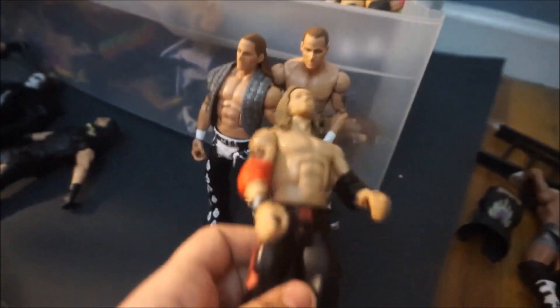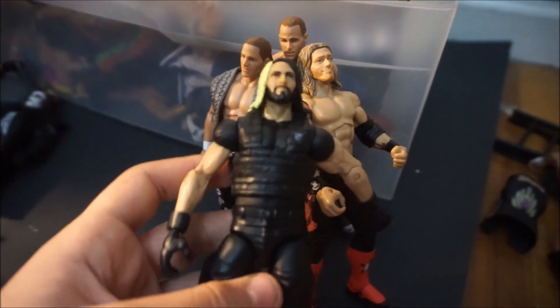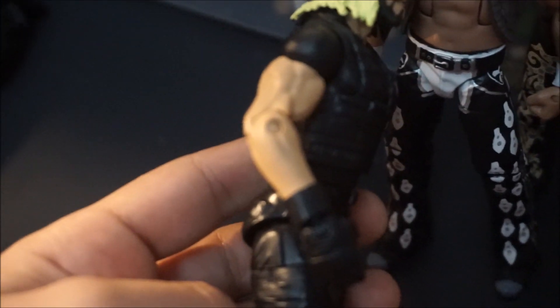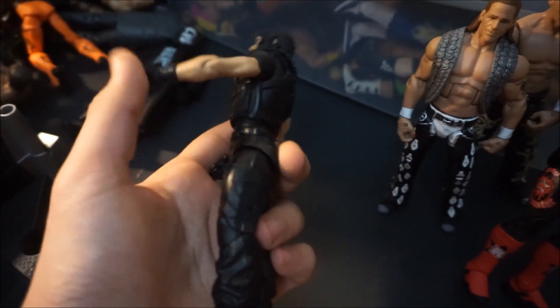Edge wants to make a cameo — there's Edge, I don't even know why he's here. Here's Seth Rollins and I swapped on some Elite 33 Cesaro arms. It looks better — they're more toned — and I swapped on Elite 3 Miz hands and wrist cuffs.